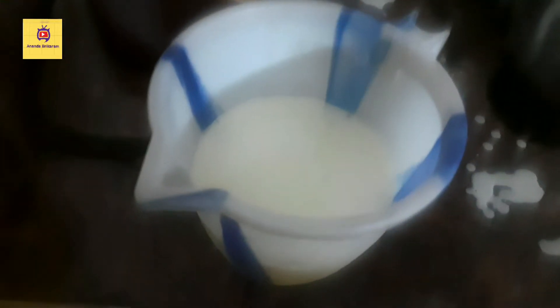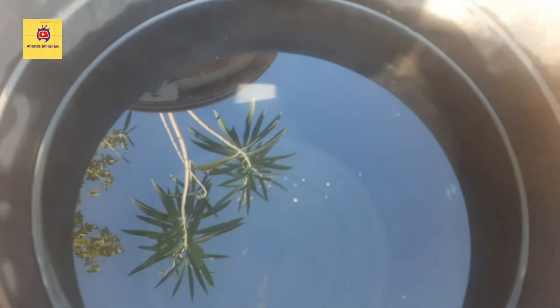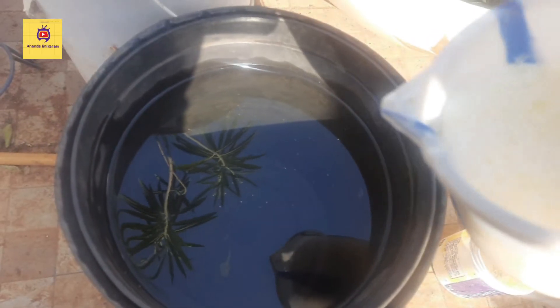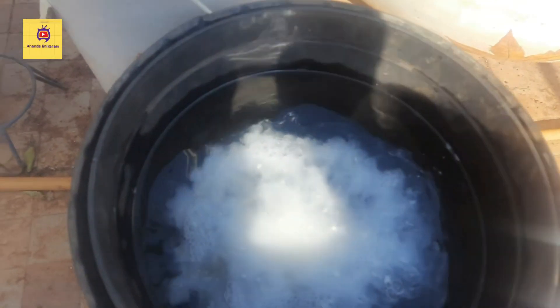This is the egg oil mushroom. I will show you the egg oil. In the bucket water, I will add the egg oil mushroom.